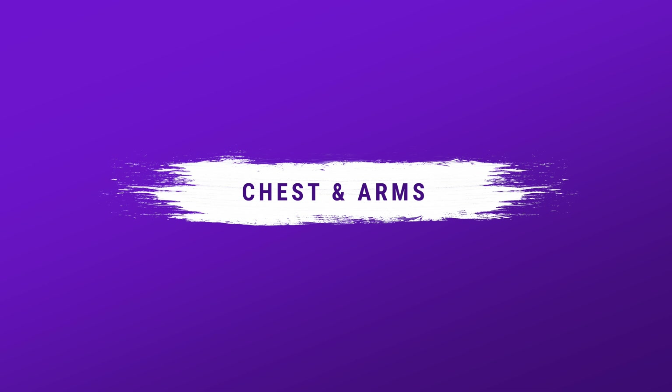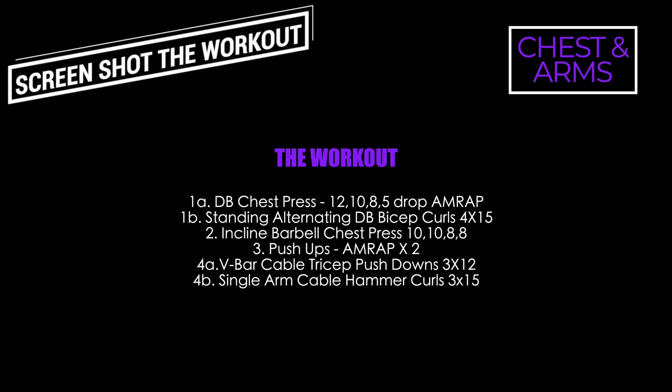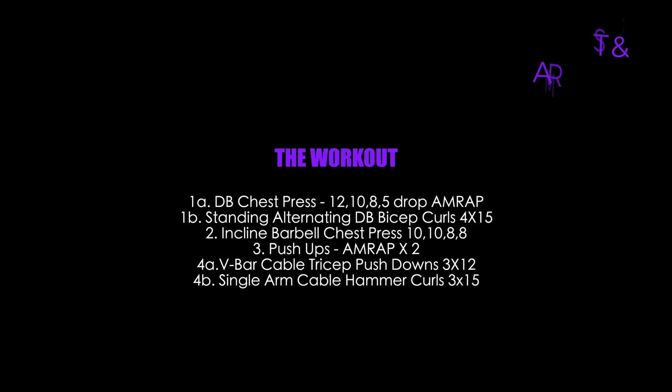Hey guys! Welcome back to the channel. Today we got a chest and arms workout. So there's the workout up on the screen per usual. So if you would like to give this workout a try, there it is.